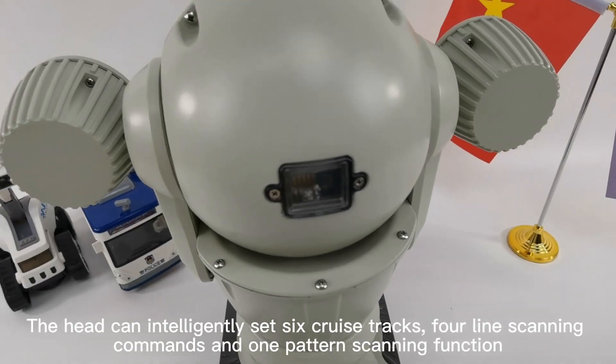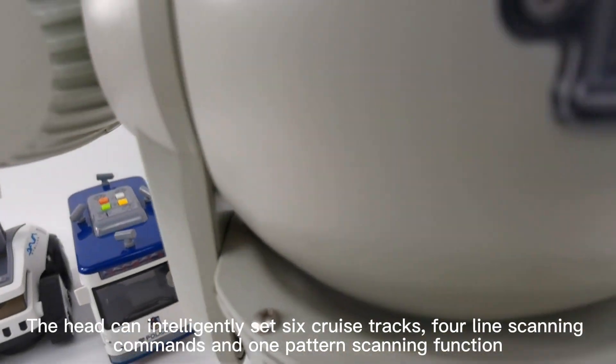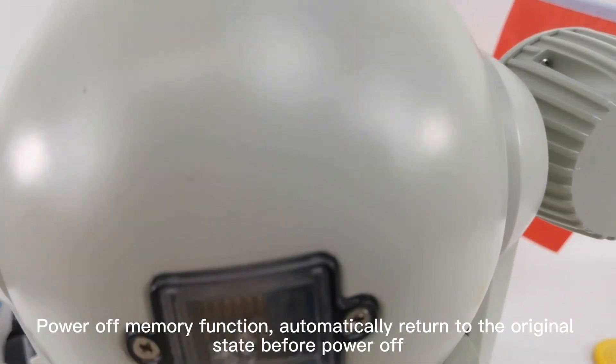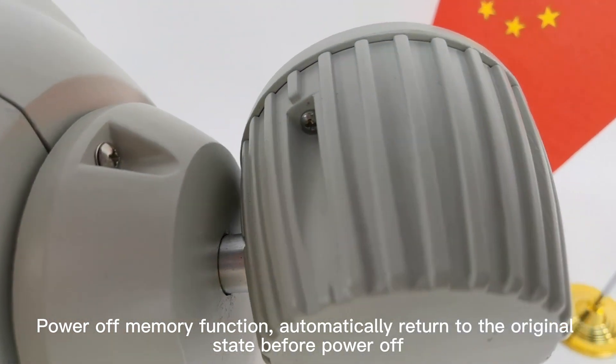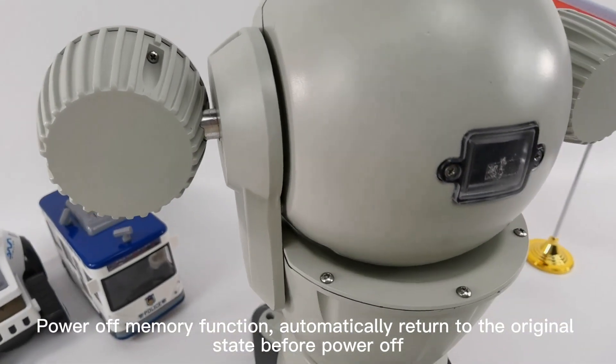The head can intelligently set six groove tracks for lens scanning, commands, and one pattern scanning function, with a power-off memory function to automatically return to the original state before power off.